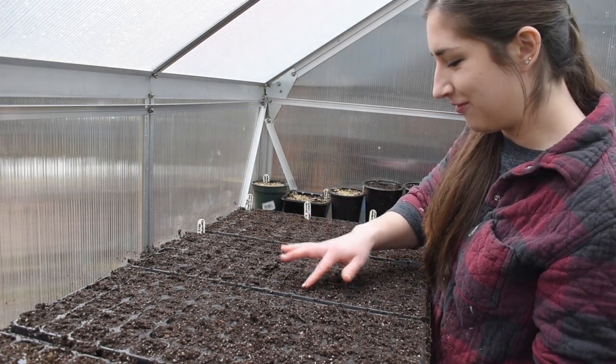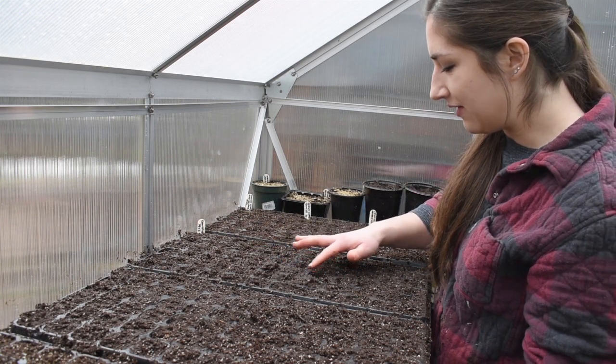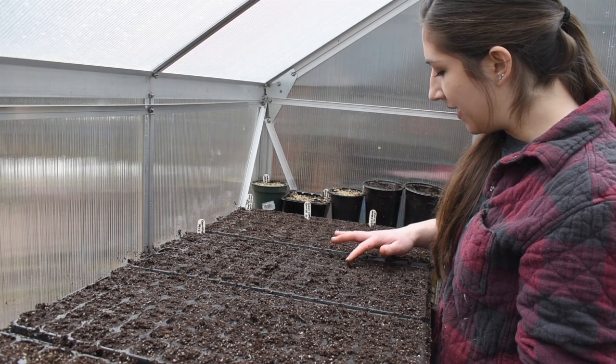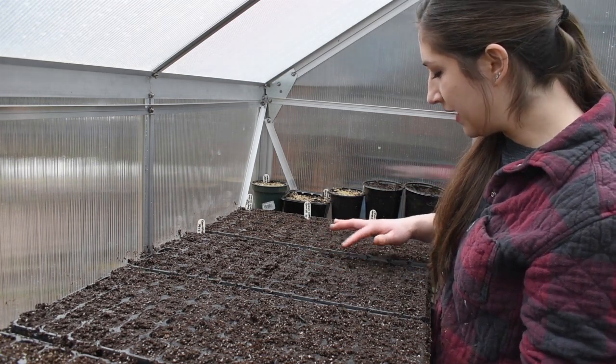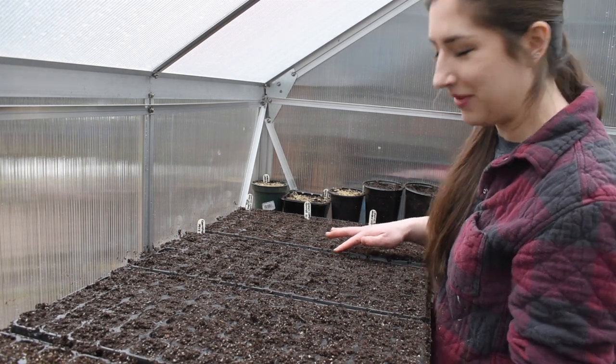I'm just getting so excited for the upcoming season — it's starting to feel like spring around here. The robins are back and it's warming up, but spring also brings a lot of rain. This whole next week we're going to have quite a bit of rain; it's even raining right now.